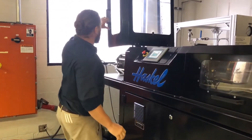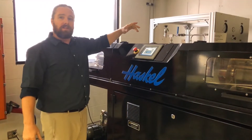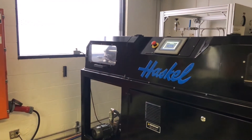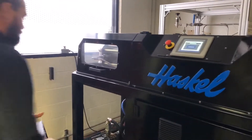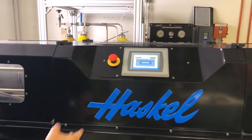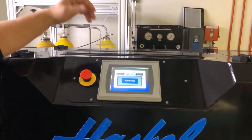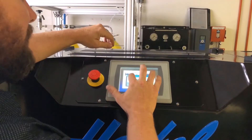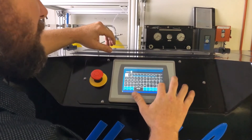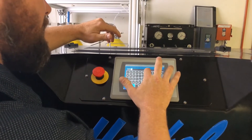Each system does come equipped with the Allen Bradley PLC product from Rockwell Automation. There are a few levels of security: management, technician, and service. I'm going to log in with the highest level of security. This is where you can set up the parameters for your application.